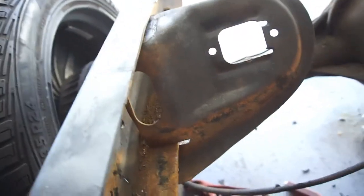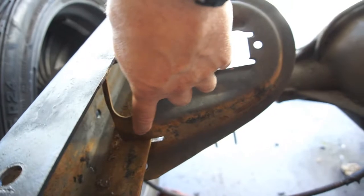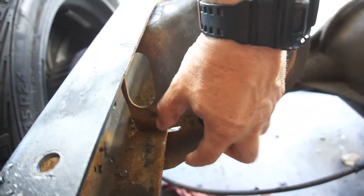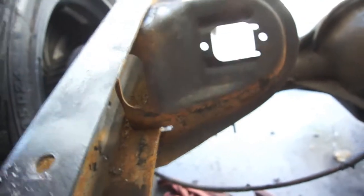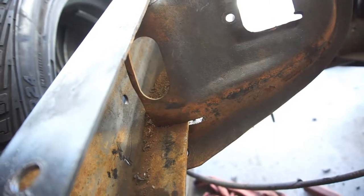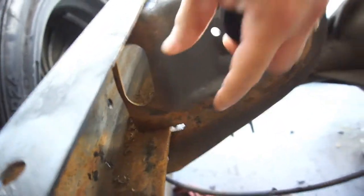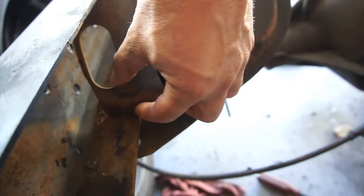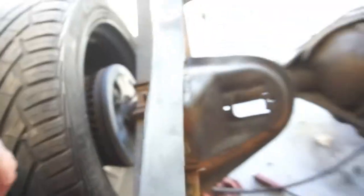That way it'll hold it, because the only other option I could think of is if I cut it up here all the way across and around, take this piece off, and weld it up here. I might actually end up doing that — cutting it here, taking this piece, putting it up here, and welding it to here just to make it look a little cleaner.